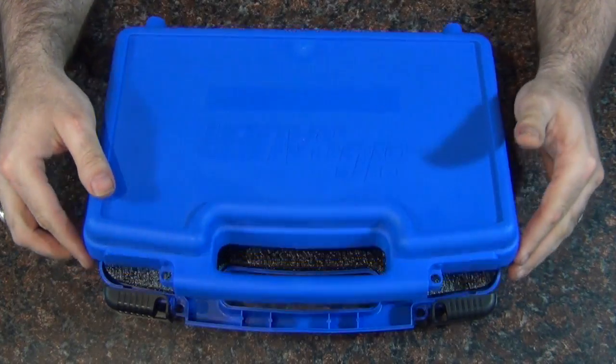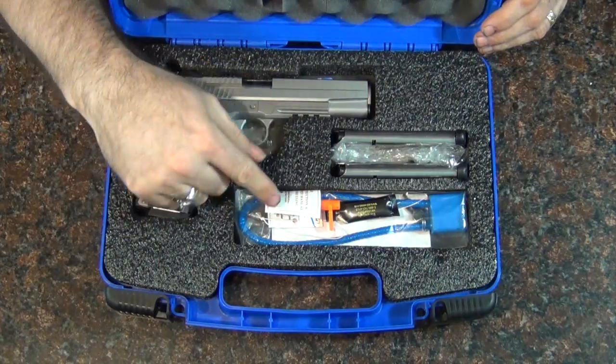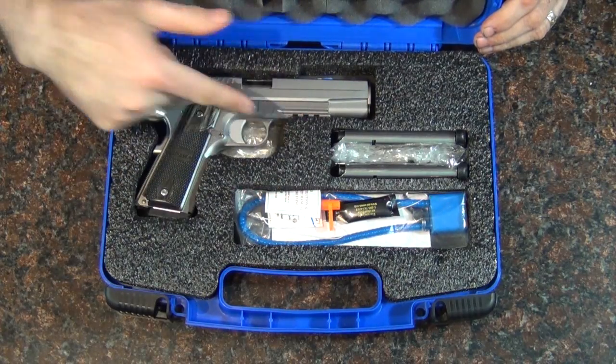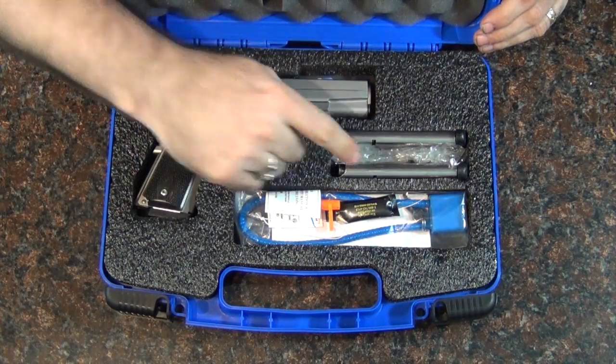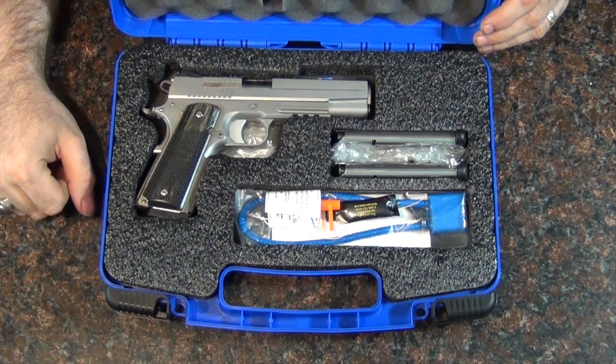So I thought I had better pick one up. As you can see, it is a Sig 1911 — the five-inch with the rail. It also comes with three mags, which is pretty good nowadays to get three mags with a gun.